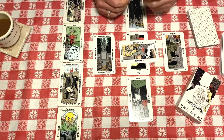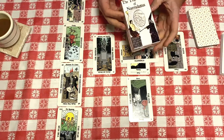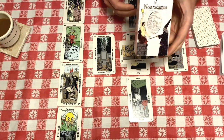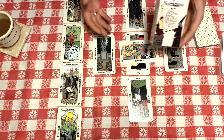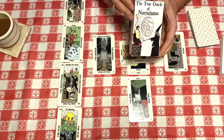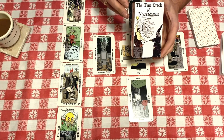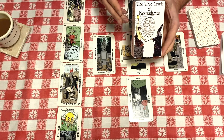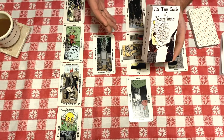Hi, my name is Travis McHenry. I'm the creator of the True Oracle of Nostradamus, and today I'm going to be walking you through how to do a reading with this deck. The deck is originally based on a 1911 French deck called the Tarot de la Raine, which means the Tarot of the Queen.